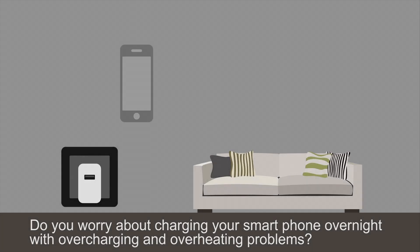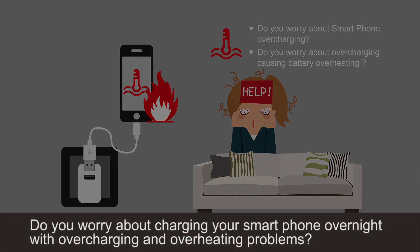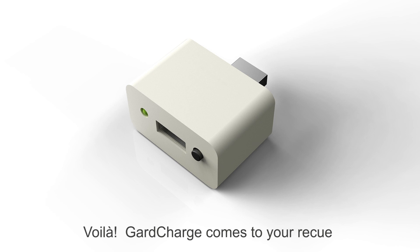Do you worry about charging your smartphone overnight with overcharging and overheating problems? What can we do about it? Voila! GuardCharge comes to your rescue.